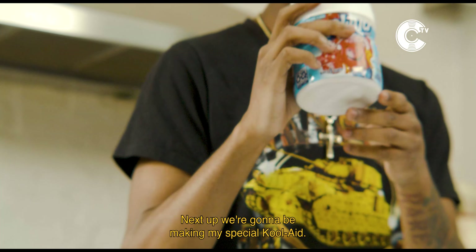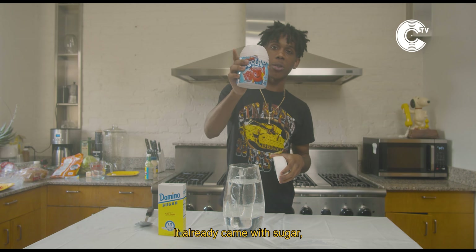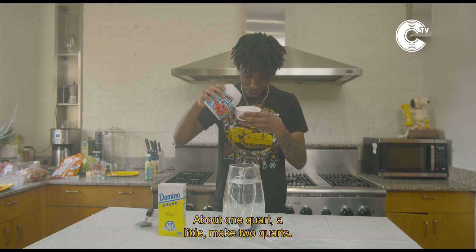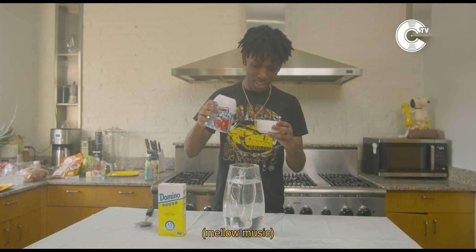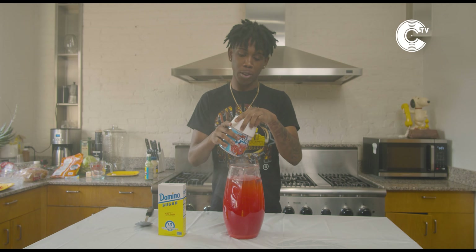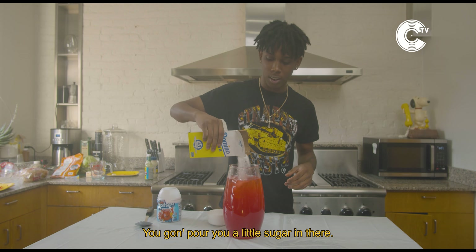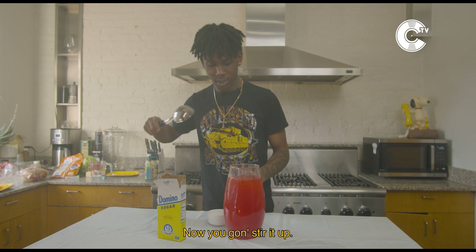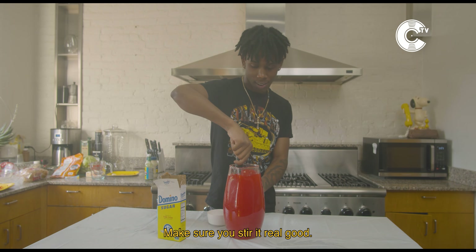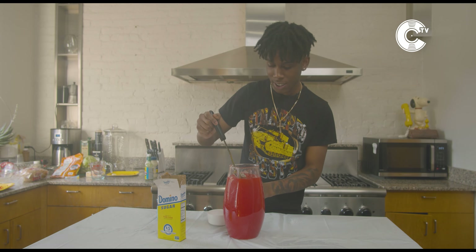Next step, we're gonna be making my special Kool-Aid. Shout out Kool-Aid McKenna Street — he played for Alabama, that's my brother, he number one. It already came with sugar, but I'm gonna add a little more sugar to it. Pour a little in the top, about one quart — I'm gonna make two quarts. We're gonna add a little more sugar in there. I'm gonna stir it up. Make sure you stir it real good.